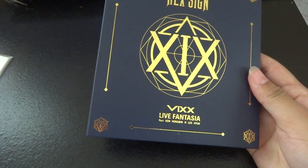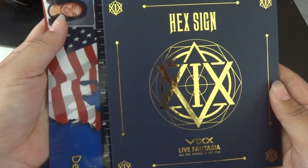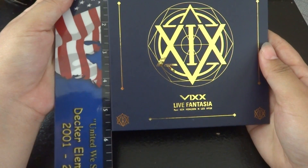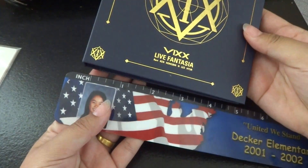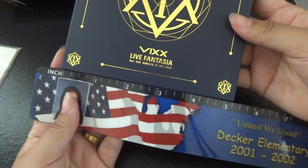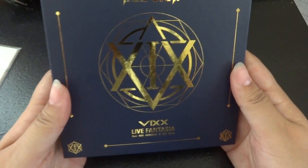This is actually a lot smaller than I had imagined. It is around 5½ by 5½ inches, about.